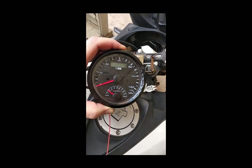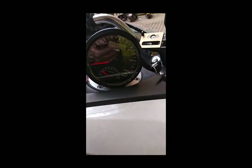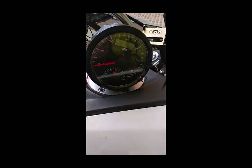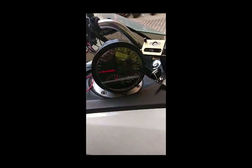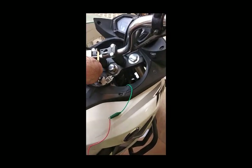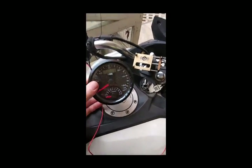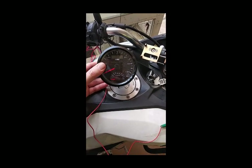A little bit under 2,000 RPM. As you can see, this gauge is set up good — we're getting an accurate RPM reading. It's set up for this single cylinder, four-stroke motor.